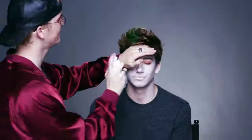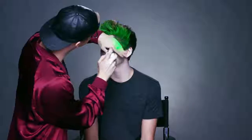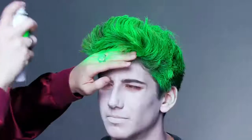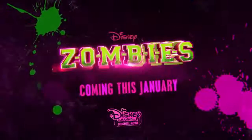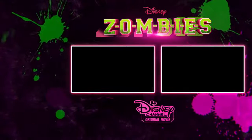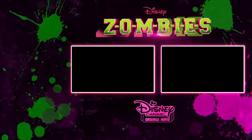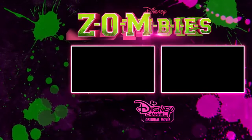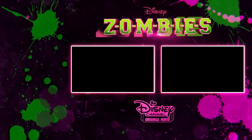For the last step, we're going to give him his zombie green hair. I'm Zed and yeah, I'm a zombie!